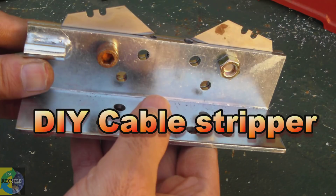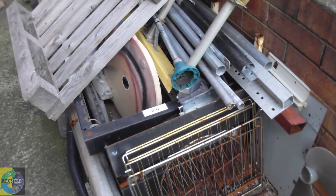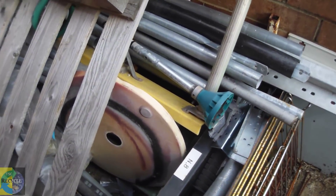G'day viewers, today I'll be showing you how to make your own cable stripper. Cheap and easy. If you've got a scrap pile like this, it'll cost you nothing to make.